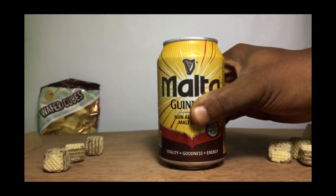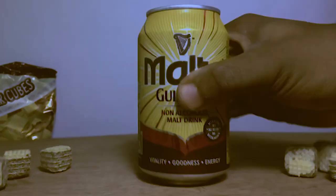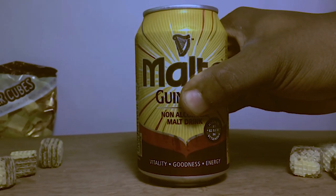Then we had some wafers in slow motion flying up in the air, sort of. I wanted the wafers to go way higher, so we tried slamming and slamming, but that was as high as it could get.